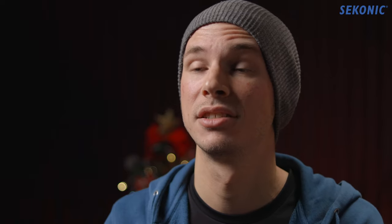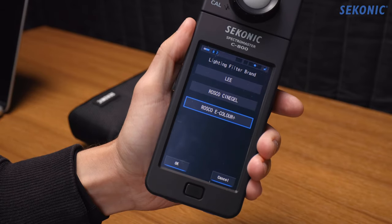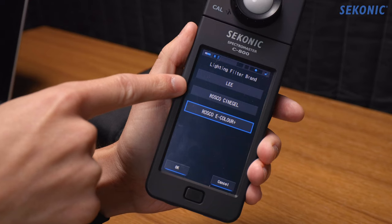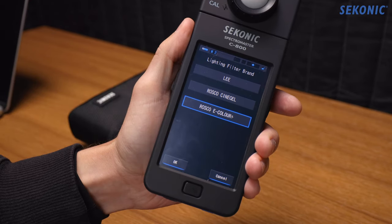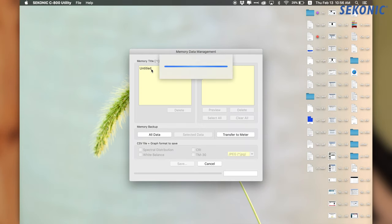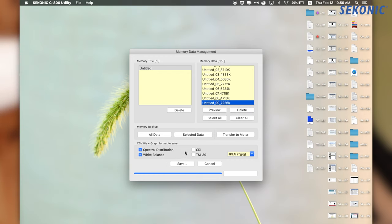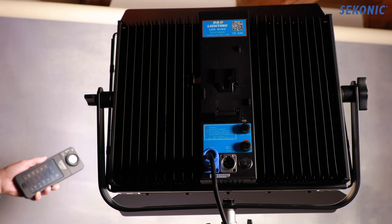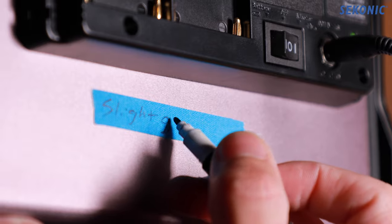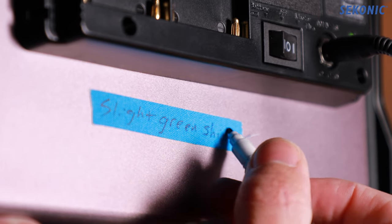The C800 can give you specific exact recommendations of which filters to use to correct for whatever issues you're finding with your lights. If you do decide to share the C800 with friends or filmmakers in your area, I'd recommend testing all of your lights and saving the data — the chart of all the different test results — to your computer. You can then print that out or make notes and stick it onto the control box or side of the LED, so wherever you go you know exactly how each light behaves and can use them correctly.